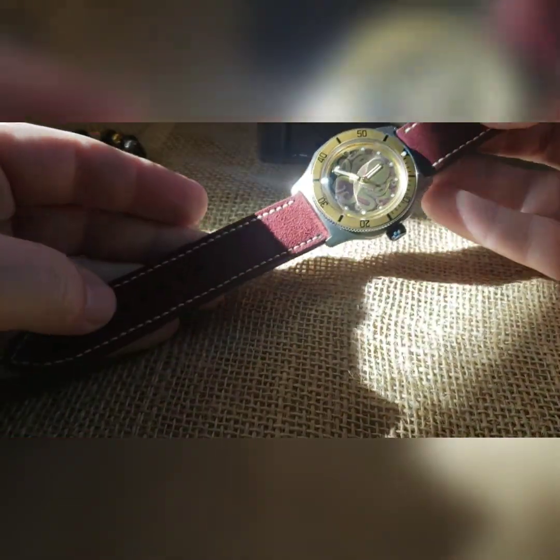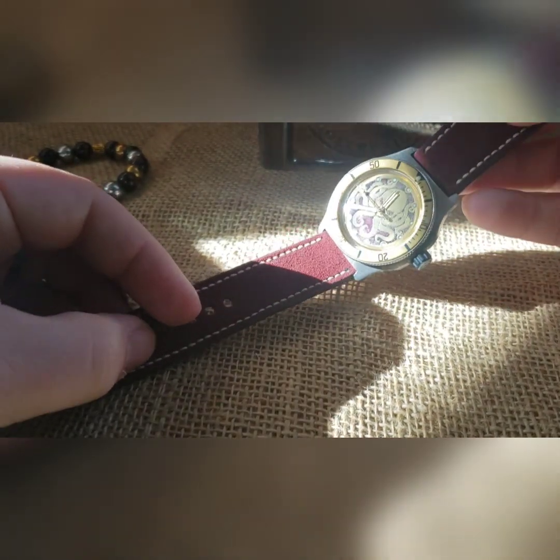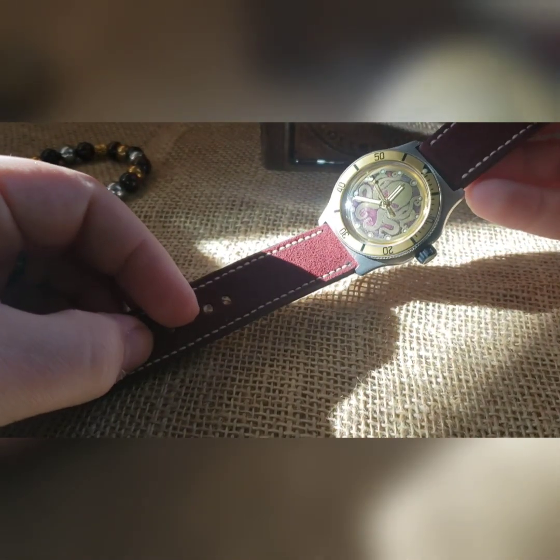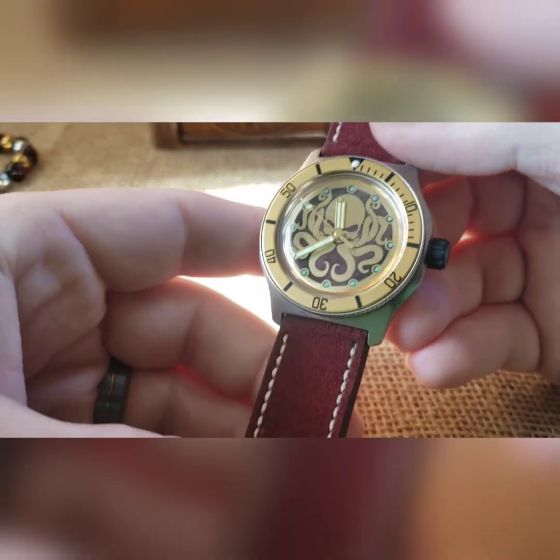I thought, let's do a burgundy suede strap because this would go together nicely. The sun is in such a weird spot, but there you can see it matches — you almost can't even tell if that's burgundy in that background.